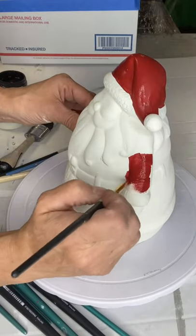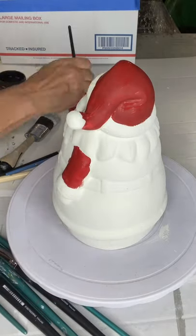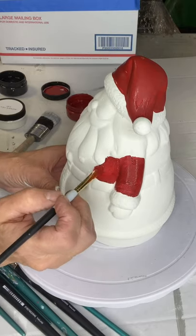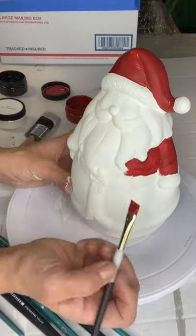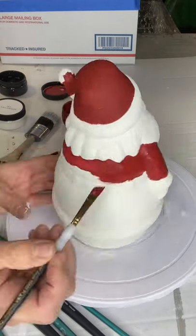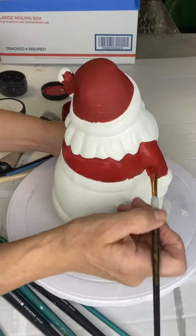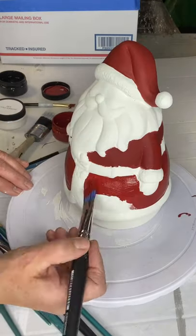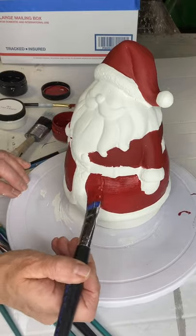I'm just going around and leaving anything that I'm going to keep white or another color. If you ever decide to grab one of these ceramic pieces, you don't have to really worry about perfection. We're just going to go through the best that we can and cover the different areas. He's basically red, white, and black, so it's not that difficult. Now I'm going into the bottom half of the coat and skipping over the belt and all the lined fur.